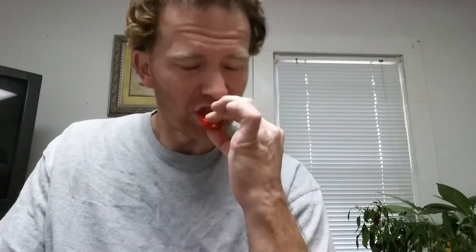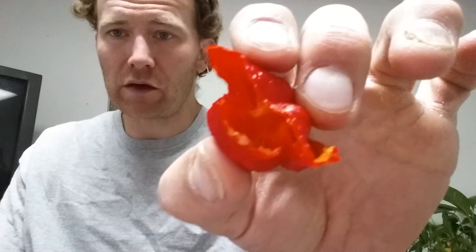Alright guys, I'm back now. I'm going to go ahead and eat this guy and tell you what notes I pick up. From what I'm smelling, it smells slightly fruity, has some type of floral to it, and it smells like it may be kind of sweet — but we'll see. Like a lot of ultra hots, this one is fairly thin-walled.